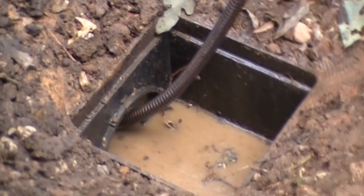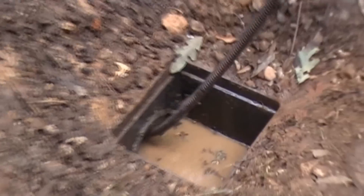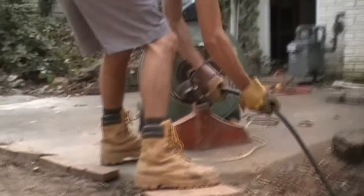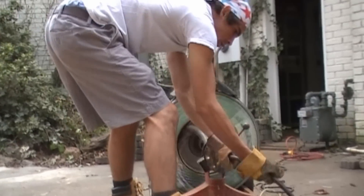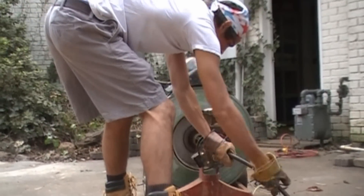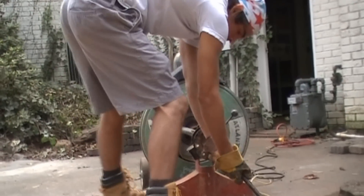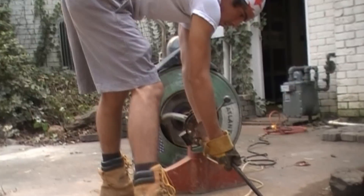Here's an example of cleaning a drain from the catch basin. There is a French drain attached to this line. Remember what a French drain is — it's gravel, perforated pipe, and the gravel surrounds the pipe. We can clean the pipe by sending the cable down the line, but you cannot clean the gravel.